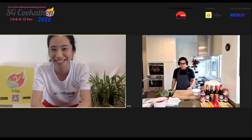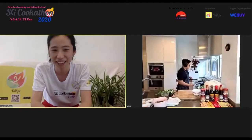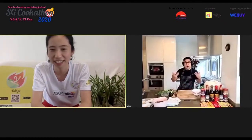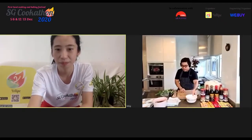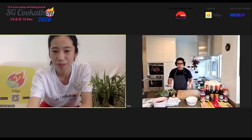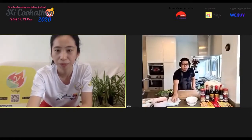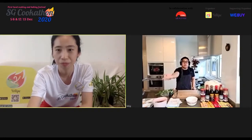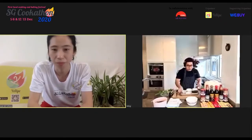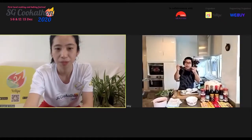Chef Lintan greets the audience and explains today's menu. He'll be cooking two of his favorite dishes: a glutinous rice Lo Mai Fan with the flavors of Sa Po Fan (clay pot rice), using Chinese liver sausage — specifically the black Yunxiang liver sausage he likes most — and a stir-fried Kailan dish with a crispy Kailan leaf garnish on top.